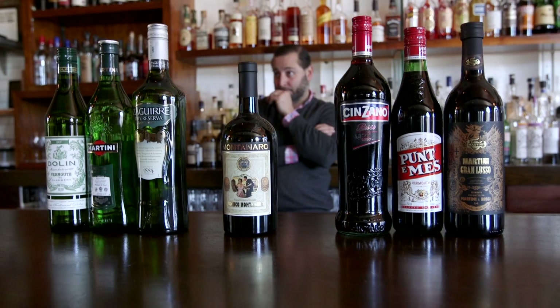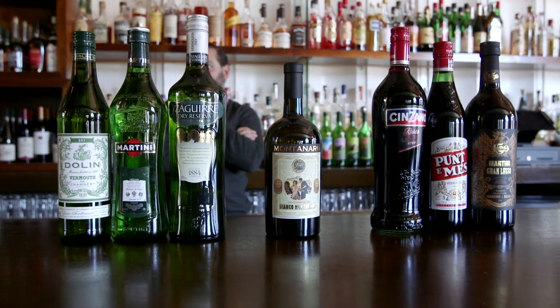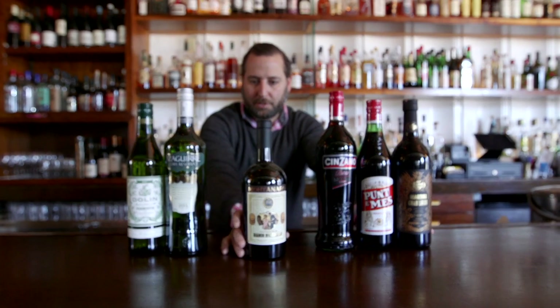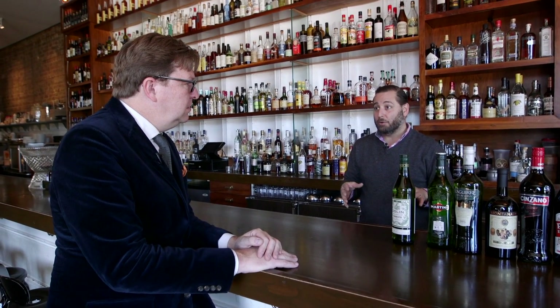Why have so many people had terrible tasting vermouth? Because bar owners and restaurants have been serving bad vermouth for years. If you see a bottle of vermouth with a speed pour in it, don't order it. If you see a bottle of vermouth on the back bar that's open, don't order it — it has to be in a fridge. With a red, you can get two to three weeks. If it's a white vermouth, you can get a week, maybe two weeks. We really do recommend that at home you buy the small bottles.